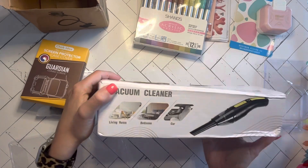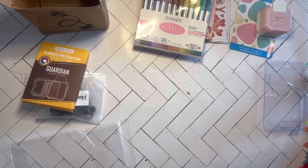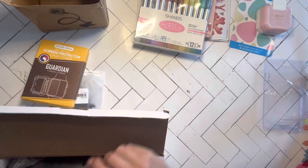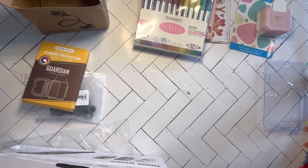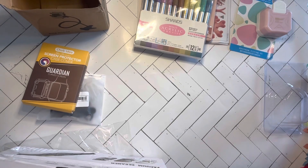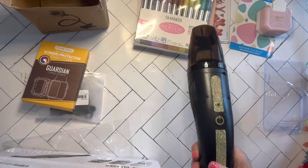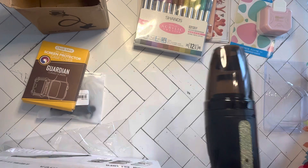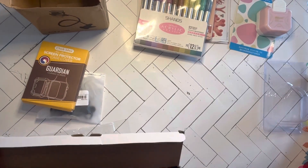Got a car vacuum! Let's test it — it probably needs to charge, I don't know that for sure, but we will see. Apparently it is charged a little. And it has a nozzle that you can connect — cool! Yay for car vacuum.